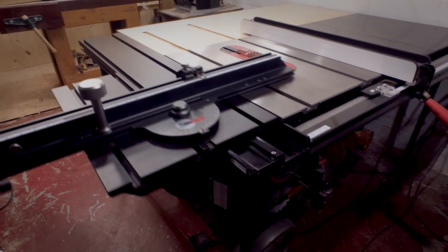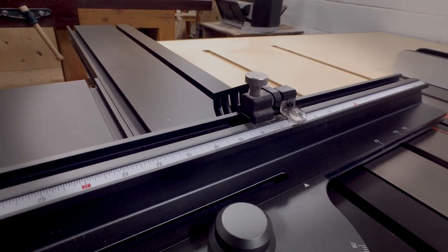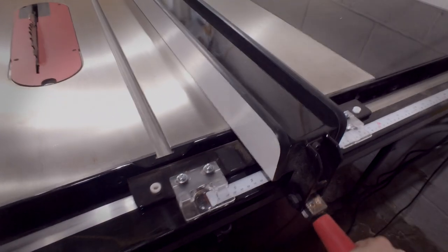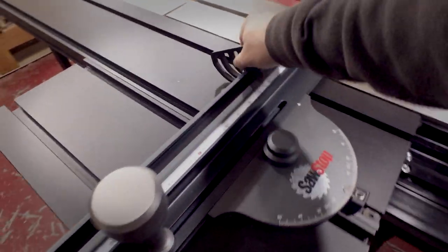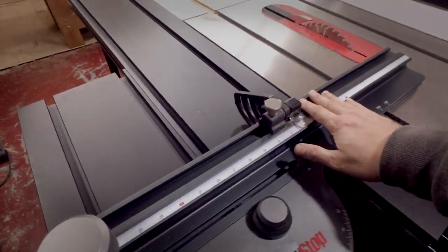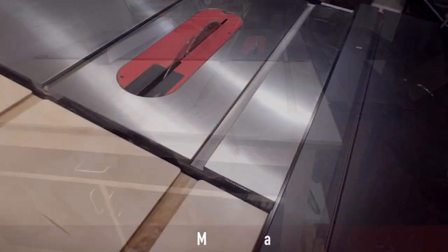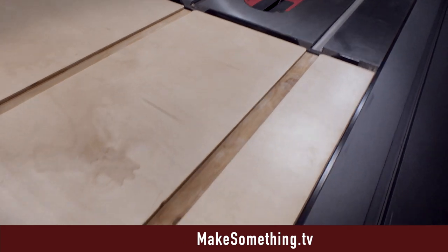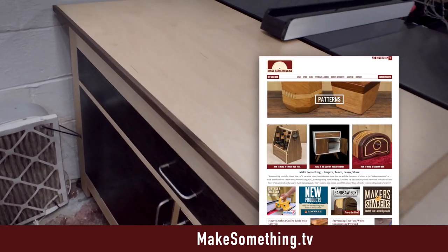The kind folks at SawStop sent me some items to upgrade my table saw in exchange for some exposure. I got this sliding cross cut table, new rails, beefier fence, extension table, and mobile base. Because of these upgrades my old outfeed table no longer fits, so here we are making a bigger and better one with a pair of cabinet doors, a drawer, and miter slots. Be sure to visit my website for more details, photos, and plans, as this will just be an overview video.